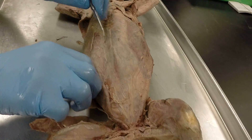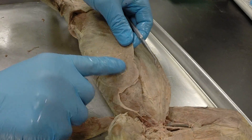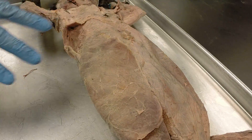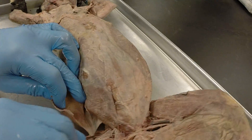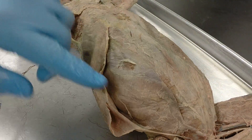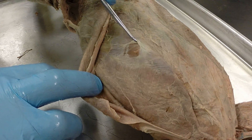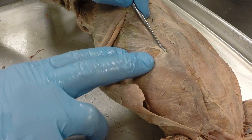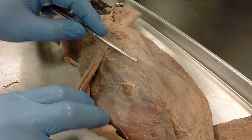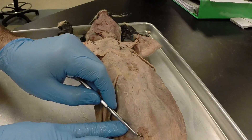Moving down to the abdominal muscles, we have a large superficial abdominal muscle — the external abdominal oblique, with fibers running diagonally. Peeling that back reveals another set of abdominal muscles with fibers running in the opposite direction — that's the internal abdominal oblique. In between those is another very thin abdominal muscle — the transverse abdominis, with muscle fibers running in the transverse plane. And then on either side running the length of the abdomen and chest is the rectus abdominis.